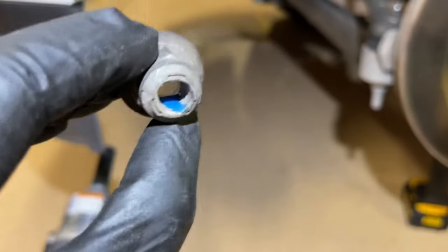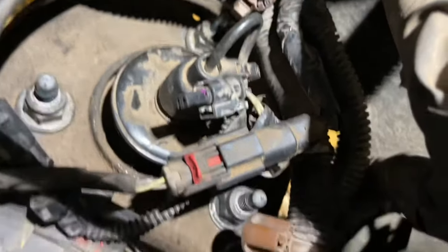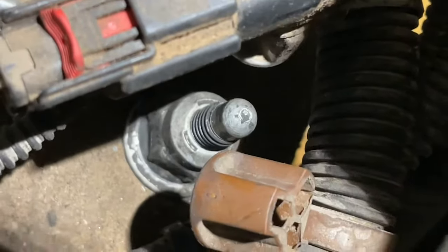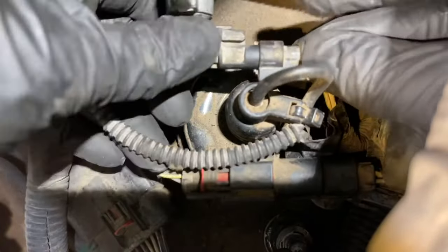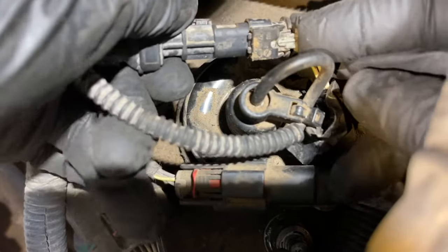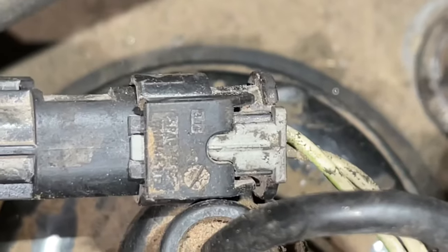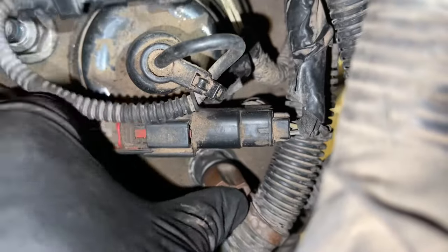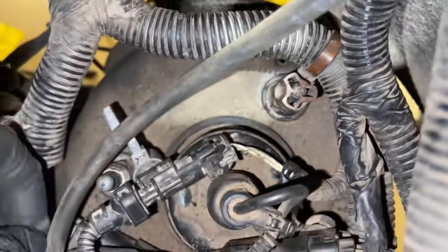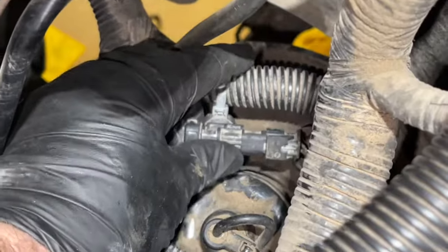Put a little Loctite on the nuts for the top of the strut and reinstall all three of those. Then we're going to put our connector plug back together — it clips back in and we put our lock back into place. Now we're going to push down all these tabs, including that harness one. Then we reattach the zip tie where we cut it and put a new zip tie on it.